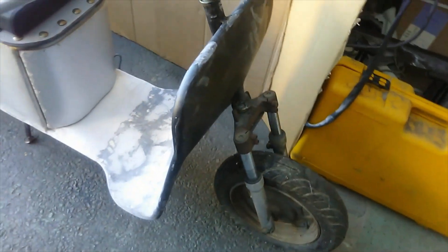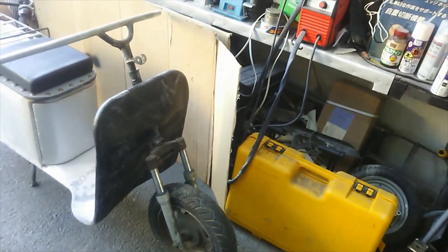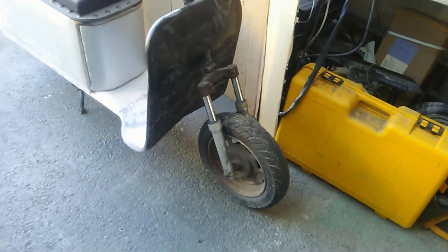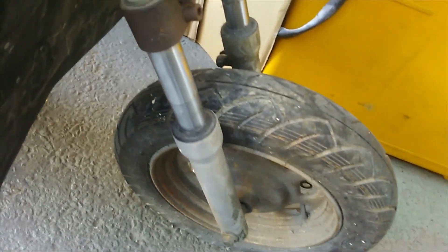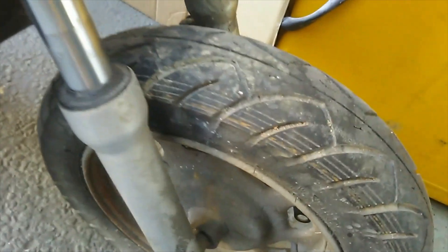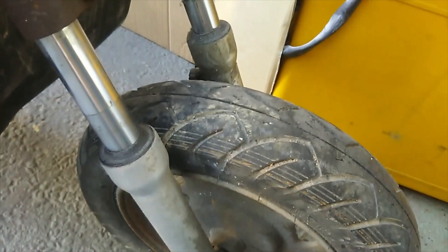The front fender is a fender. This is the top of the fork. The bottom of the fork — the bottom left is a little bit in the back of the rear.